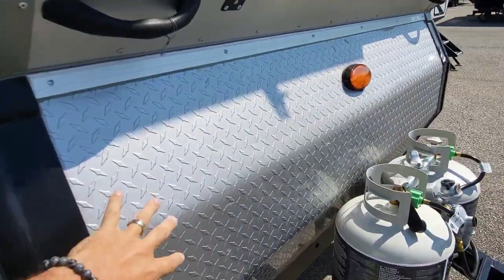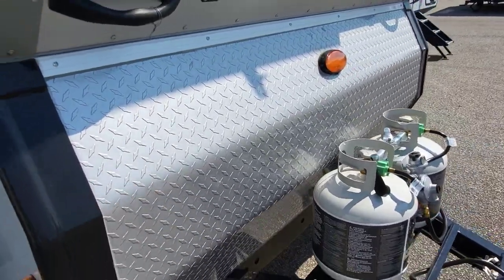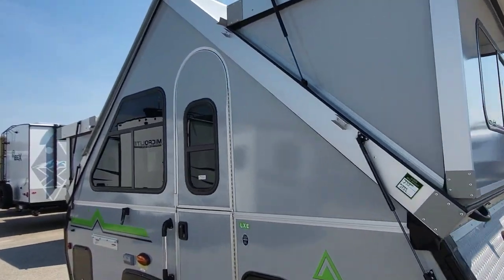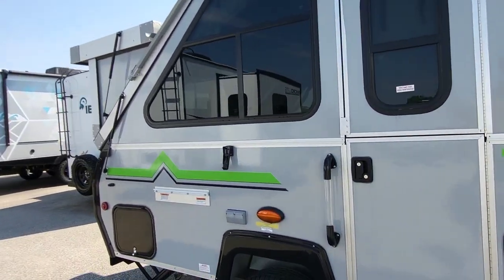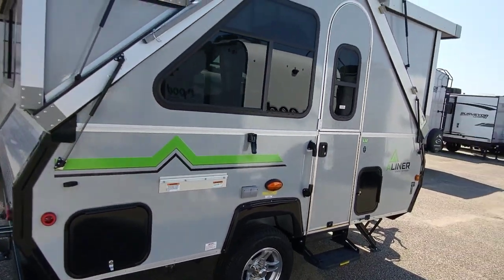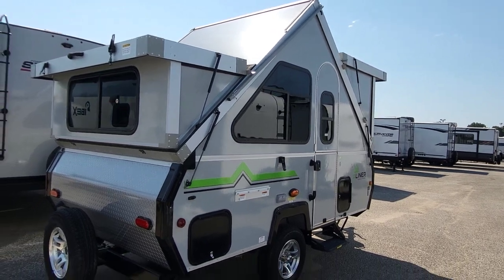There's diamond plate on the front, so anything as far as road debris and things like that, it's going to hit that. This is a pop-up hardliner, and what they've chosen to do on this one is use Azdel, so you don't have that wood in the wall that you normally would. A lot of engineering going on with a unit like this.